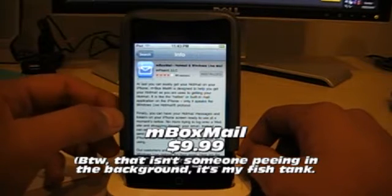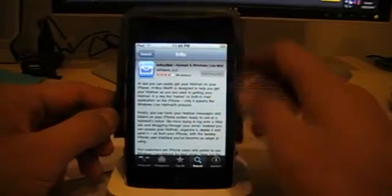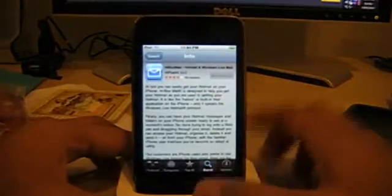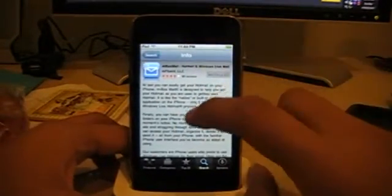Hey guys, I'm going to show you how to get Hotmail to work on your iPod Touch or iPhone. So I have my iPod Touch right here — it's still in the condition, I just got it. What you need is obviously an iTunes account and stuff.